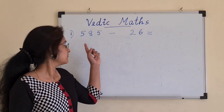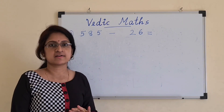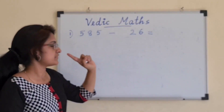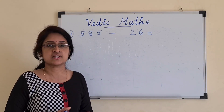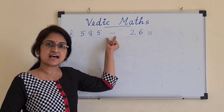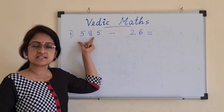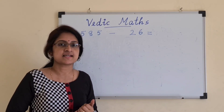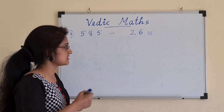For example, 585 minus 26. I am not going to write any additions here. Let's see how to do this mentally. The first thing you have to check, like in additions, is whether the number of digits on either side of the minus sign is the same. Here the first number has 3 digits but the second number has only 2 digits. So the first step is to make the number of digits equal by adding a 0.